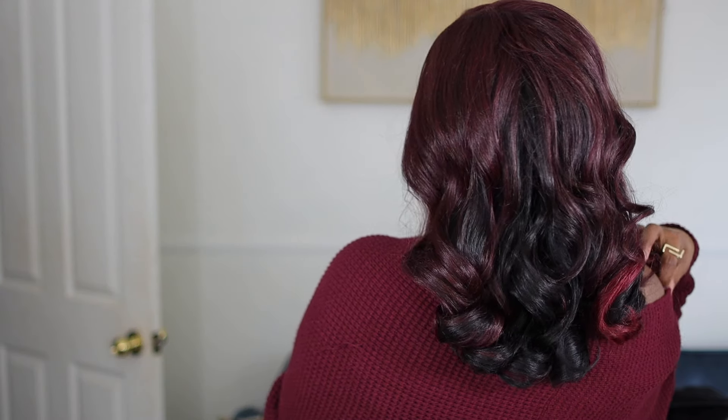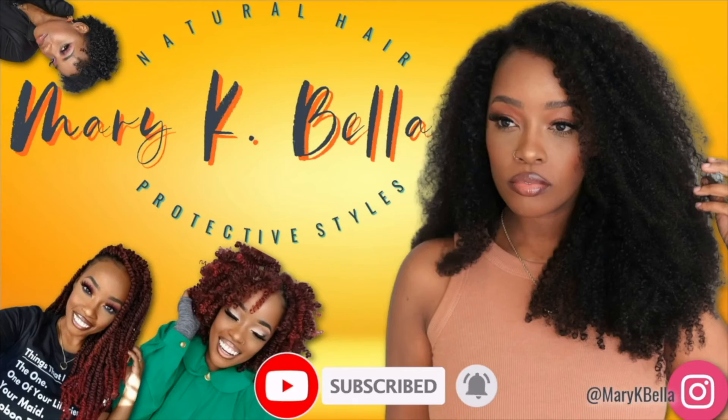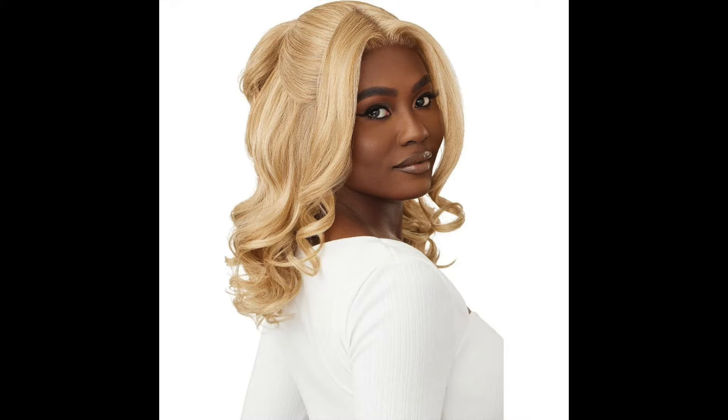Girl, listen — if you are trying to show up and show out, I have something for you. Could you see it? Your eyes do not deceive you, this wig is as cute as it looks. Hey cousin, hey! It's your girl Mary K, coming to you with this beautiful slay today. This is from Outre — formerly known as Outre — and this is Miss Reba.